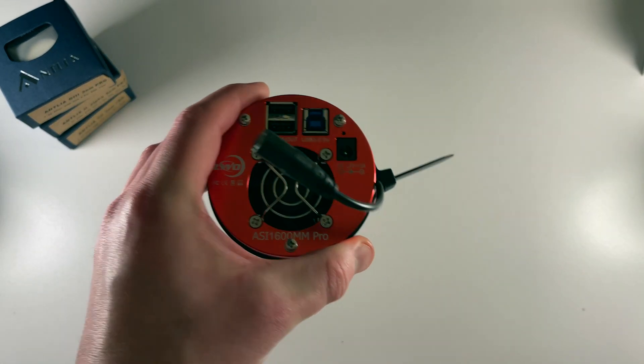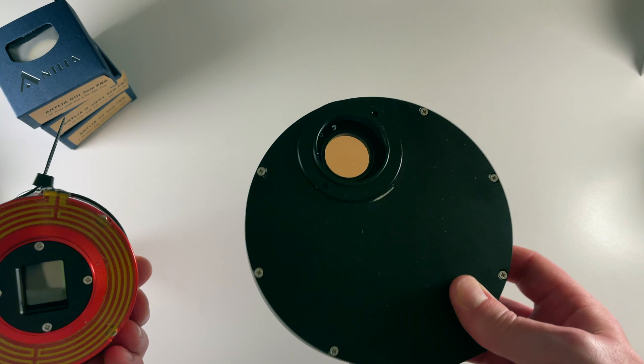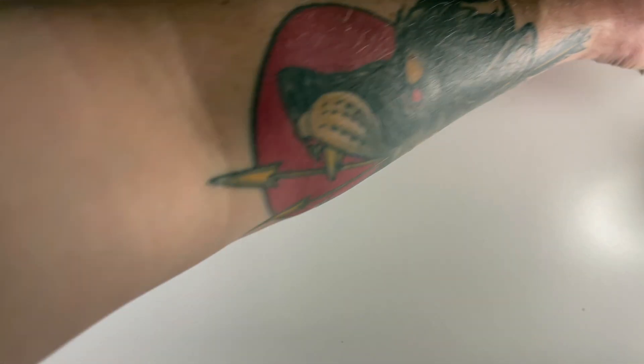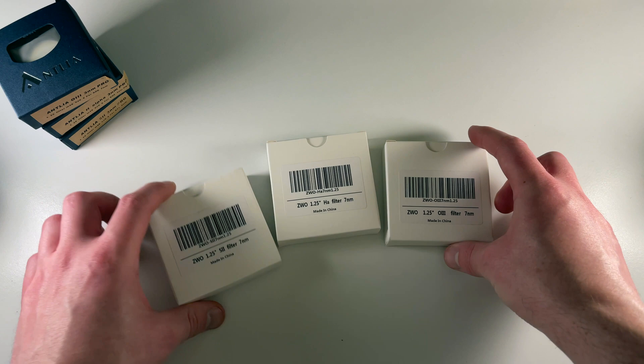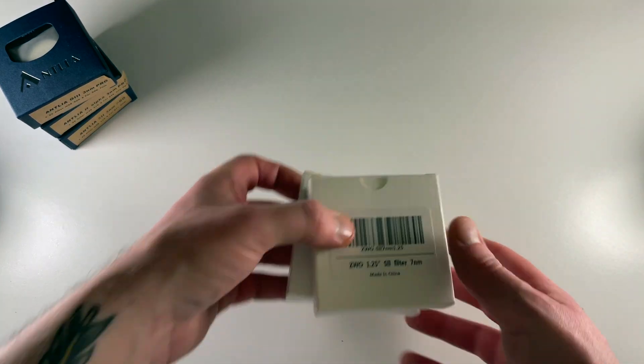So I then moved up in the world of astronomy and invested in a dedicated camera — this is my camera now. I also got with it a filter wheel. The filter wheel contains multiple filters and just screws onto the sensor, so your filters are then in front of the camera sensor. With that camera I got a set of seven nanometer filters from ZWO. Moving down from 12 nanometers to seven nanometers, the increase in contrast, detail, and the amount of light pollution blocked out was noticeably and considerably better. I've managed to get some really nice results from these filters over the past year or so.